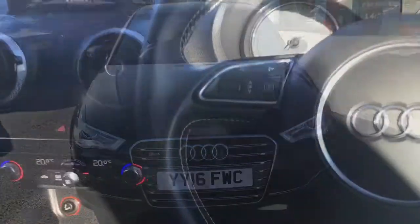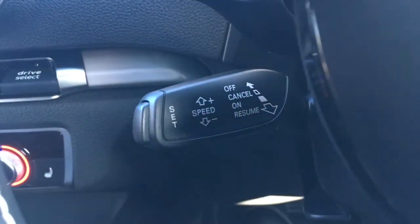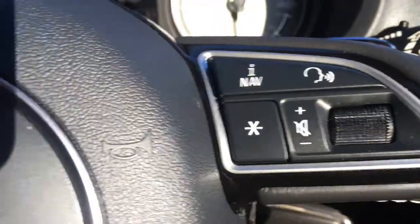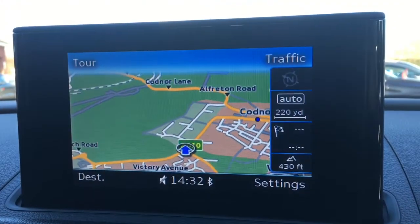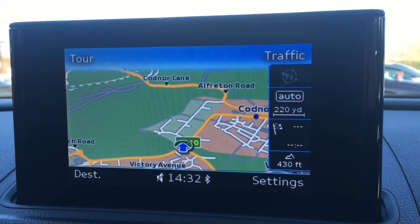Let's have a quick look at the interior. I've got the cruise control on a stalk just behind the steering wheel, and some audio volume controls just there. Moving over to the screen, you'll see we've currently got the map up for the sat-nav — it's really clear, it's in colour, and it's a great size as well.